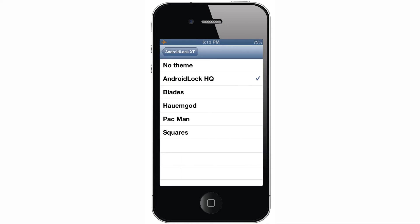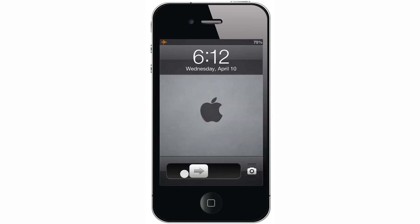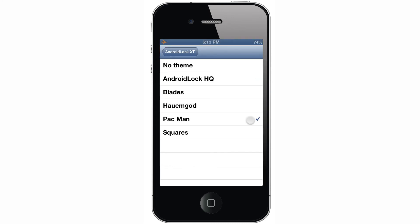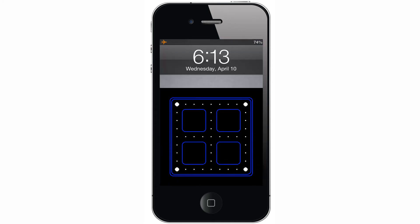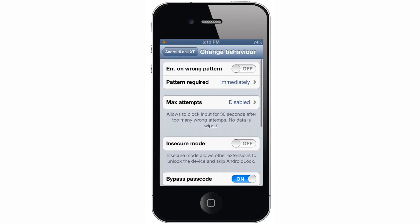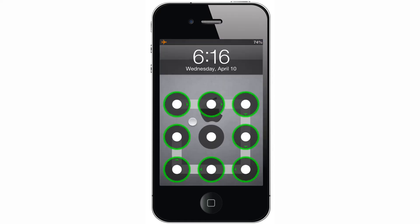Here you can change the theme. By default it's set to no theme. My personal favorite is Android Lock HQ — it just has a really nice look to it, but you could also do Pac-Man if you really wanted to. In change behavior — the developer must be British because he spelled behavior with a U — when error on wrong pattern is enabled, if you put the wrong pattern in, the dots will turn red to indicate that you failed. When it's off, the dots will disappear and you'll have to try again.